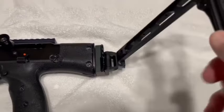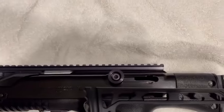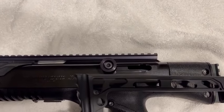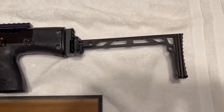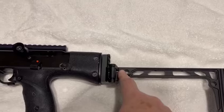It allows you to fold this up, and as you can see it still leaves the charging handle free to run. So you could run it folded, or you could run it locked in place. This one has two QD connectors.